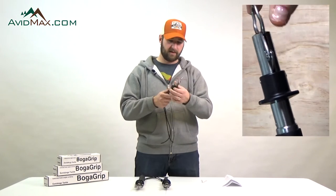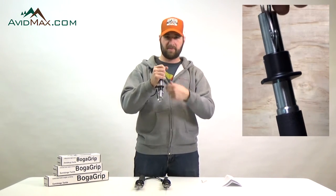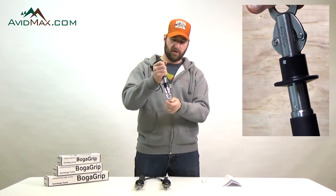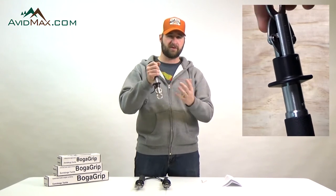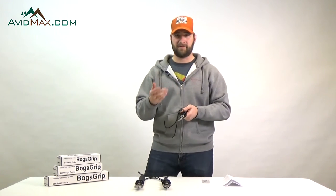Another thing about this is that it rotates, so if you're holding that fish and it decides to spin to try and get loose, the Boga Grip is just going to spin with the fish so that it's not going to flop on the ground — again, that's keeping the fish safe.